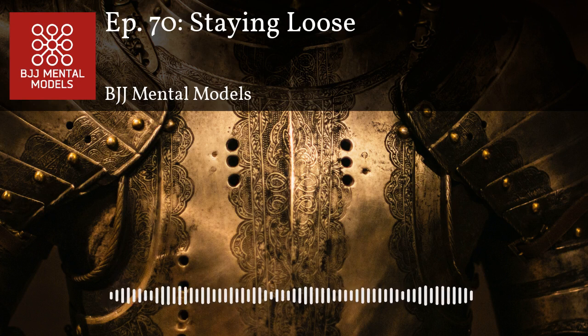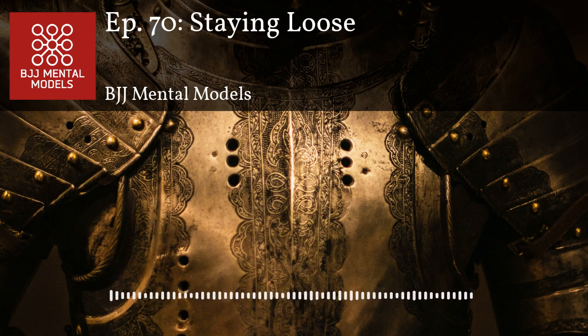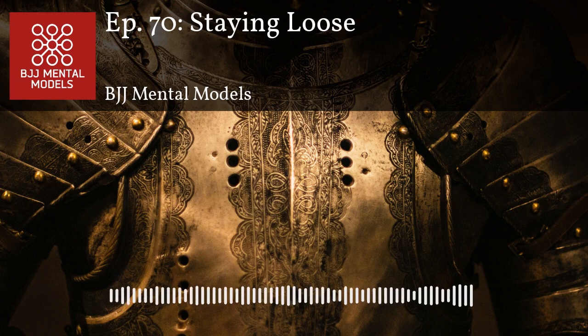When you're getting choked, panicking and getting really tense is not the way to get out — you actually want to relax, because it will slow down your blood flow and make it harder for your opponent to choke you. You gas out much quicker if you're desperately trying to get out while losing oxygen. When you're choking someone and you hear a gurgle, you know you're on to something and you'll pursue it.